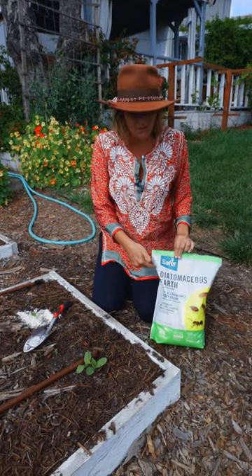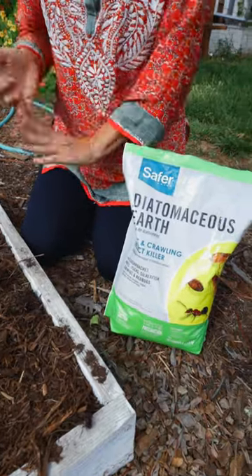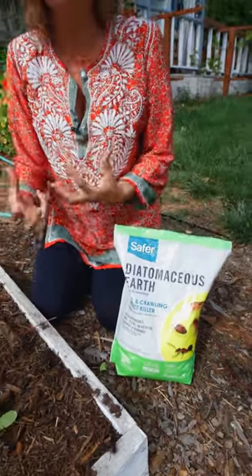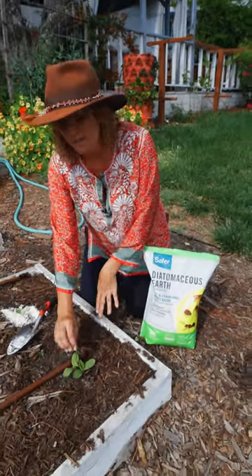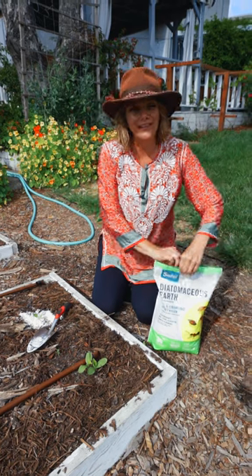Well, I have a really great product for you. This is called Diatomaceous Earth. It's a naturally occurring product in the earth's surface, and you can use it to actually keep off crawling insects from your baby seedlings so that they can grow up and be big enough and strong enough to fend them off themselves.